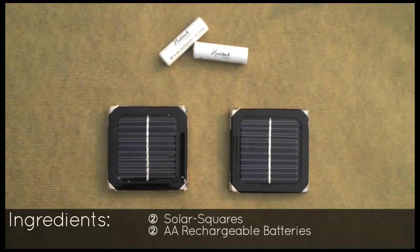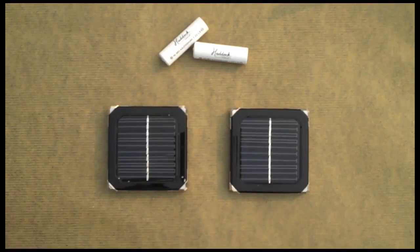Today's super simple recipe requires two solar squares and a couple rechargeable batteries. We recommend nickel metal hydride batteries, which are pretty much the standard that you can get at your corner store.